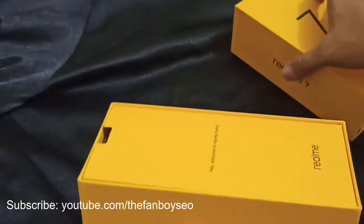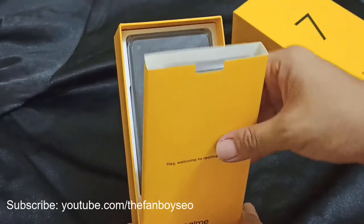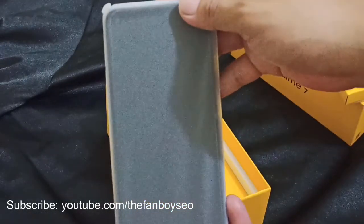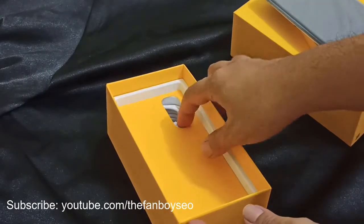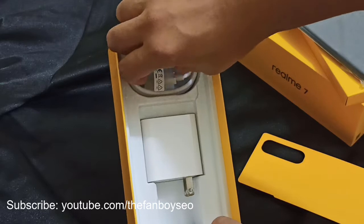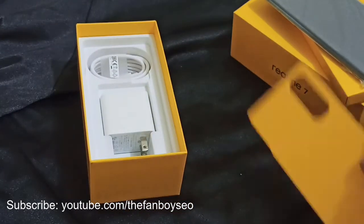When you pop open the lid it says 'Welcome to the Realme family.' Here is the phone itself — we'll check it out in a moment. Also in the box is a Realme wall charger and a Type-C cable. It looks like Realme is really going for Type-C chargers now, which makes sense as that is the future.